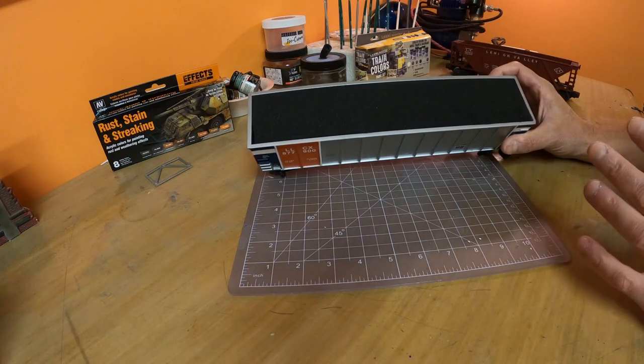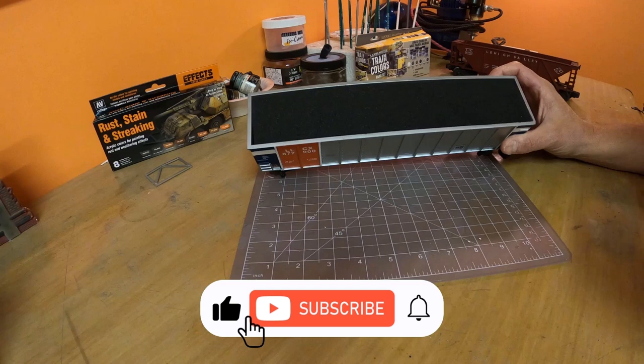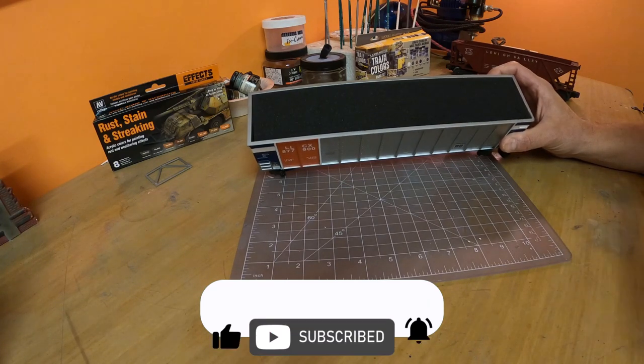Okay, there we go. You can see how nice and tight this foam insert fills up the coal car. It's going to look great once we put the coal on top.